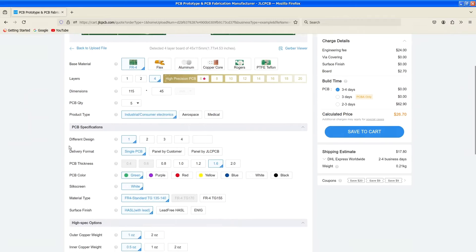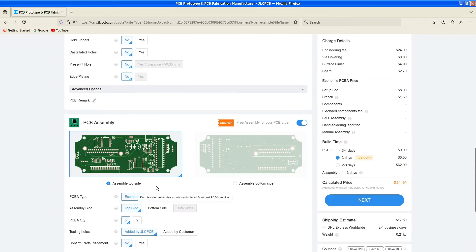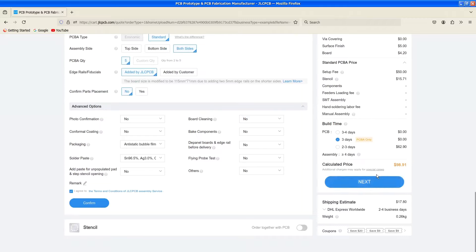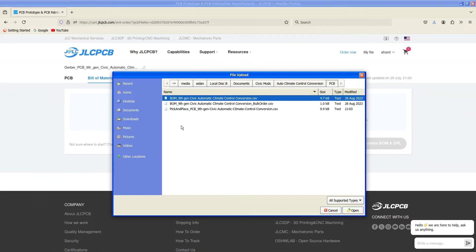One thing I'd recommend before ordering on JLC is under surface finish, select lead-free HASL so you don't contaminate your soldering iron with lead. Additionally, if you don't want to solder the components yourself, you can scroll down and enable PCB assembly. I'd recommend doing standard since there are components on both sides of the board. When you place your order, you'll want to upload two additional files: the bill of materials and the pick and place file.